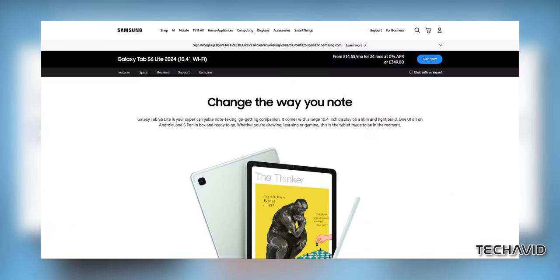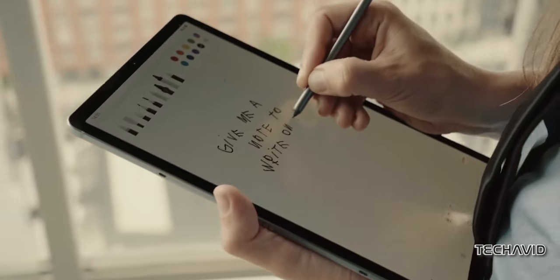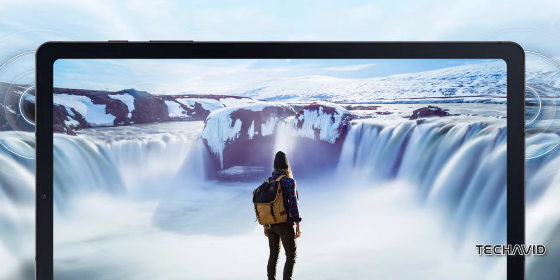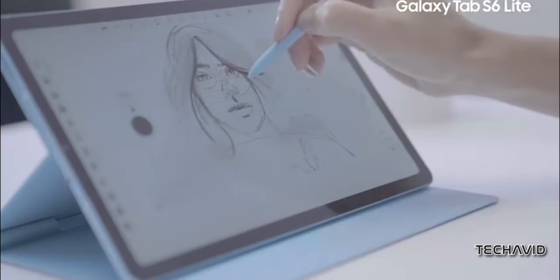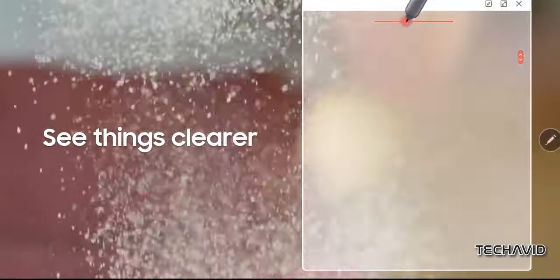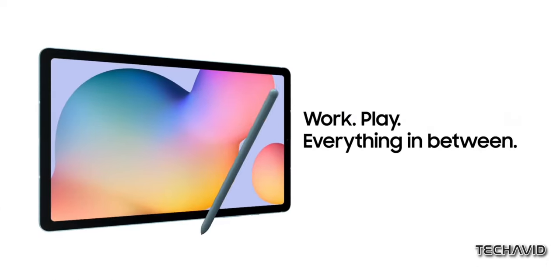In the UK, this tablet is priced at £349, which roughly translates to around $440 USD. That's a lot of money, especially when you consider what you're getting in return: a 10.4-inch TFT LCD display with a resolution of 2000 by 1200, an 8-megapixel rear camera, a 5MP front-facing camera, and a measly 4GB of RAM paired with 64GB of storage. Sure, it ships with Android 14, but is that really enough to justify the cost?